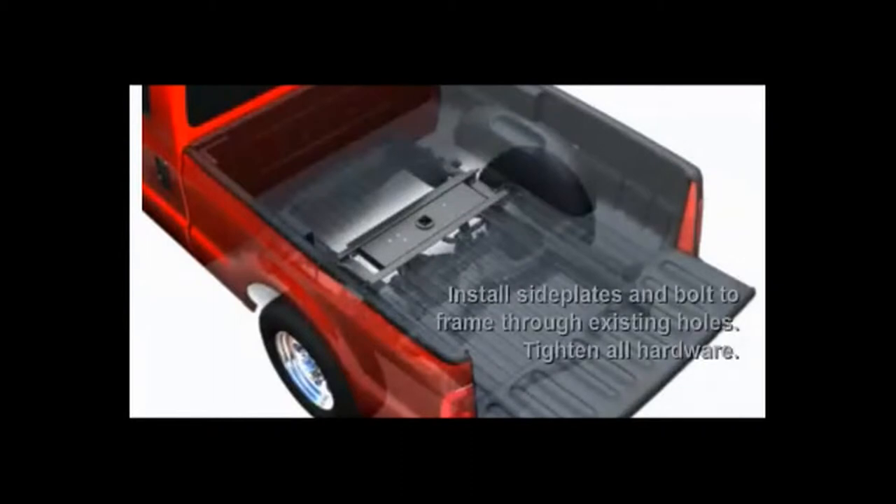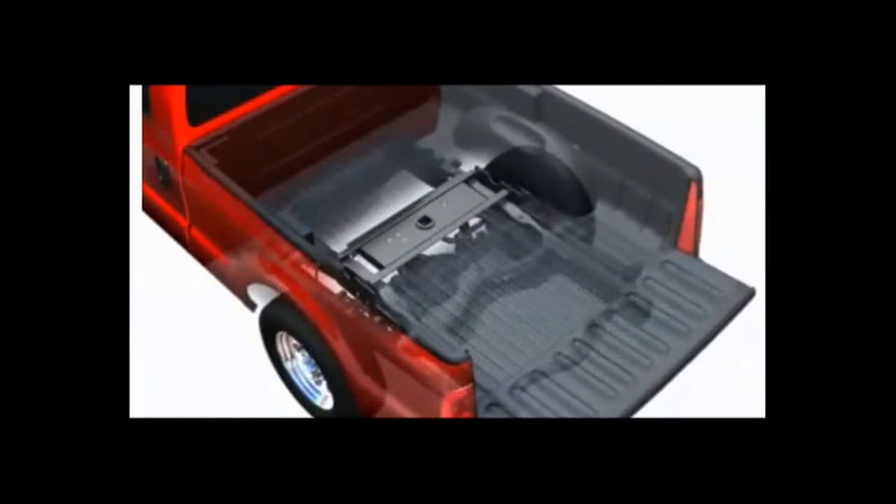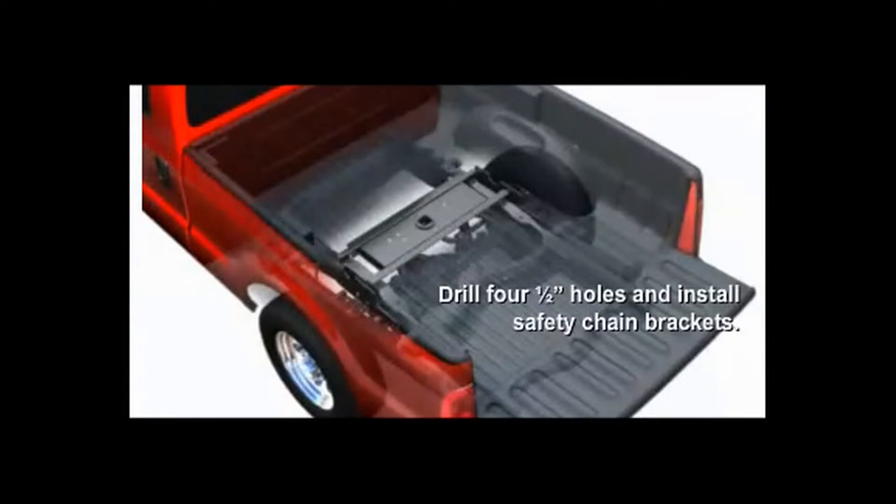The fourth step would be to install the side plates to the cross-members and tighten all bolts to the recommended torque specifications. The fifth step would be to drill the 4-inch holes and install the safety chains.